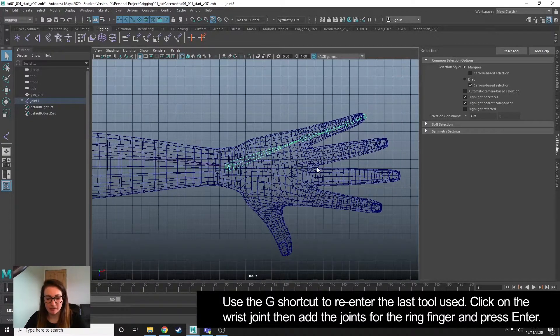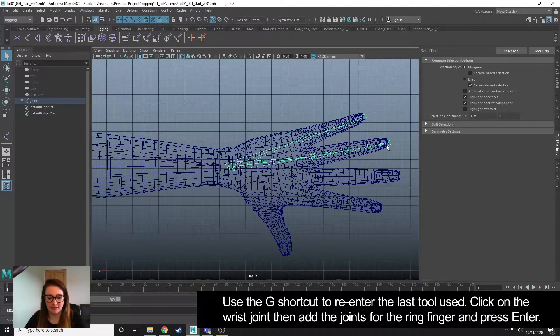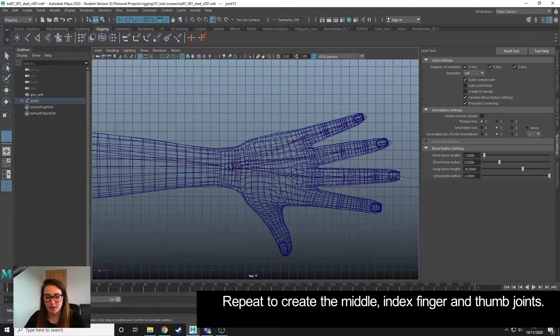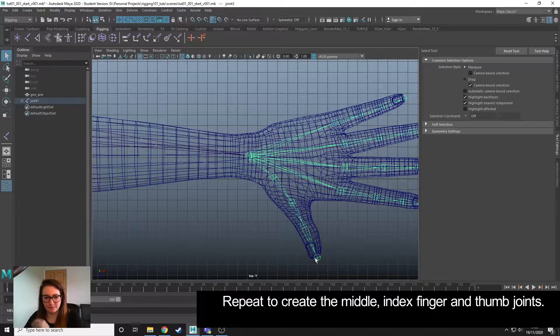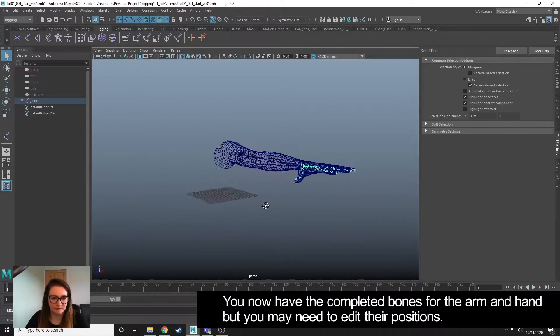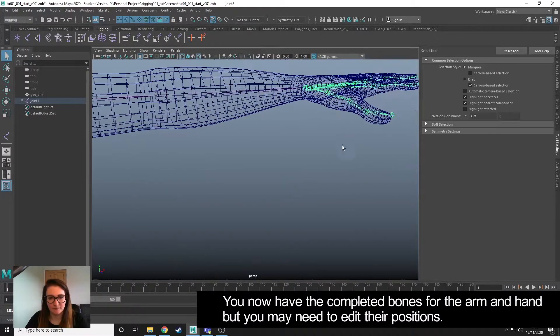I'm going to press G to use the last tool that was used, which was our joint tool, and I'm going to continue adding the joints for the fingers. So there we have our joints.